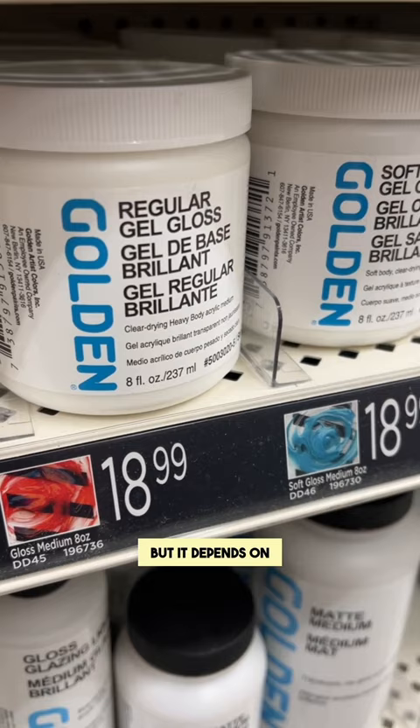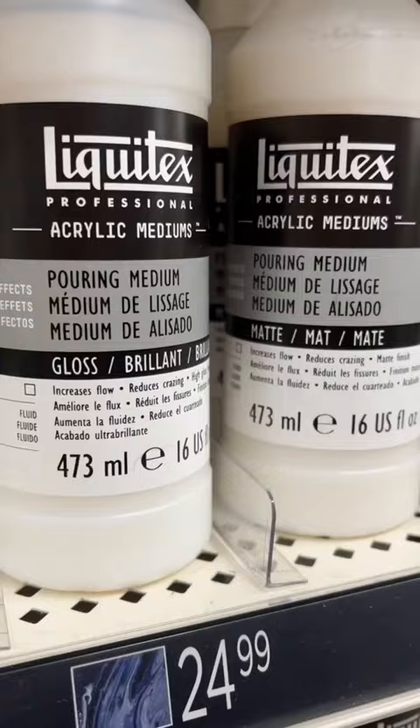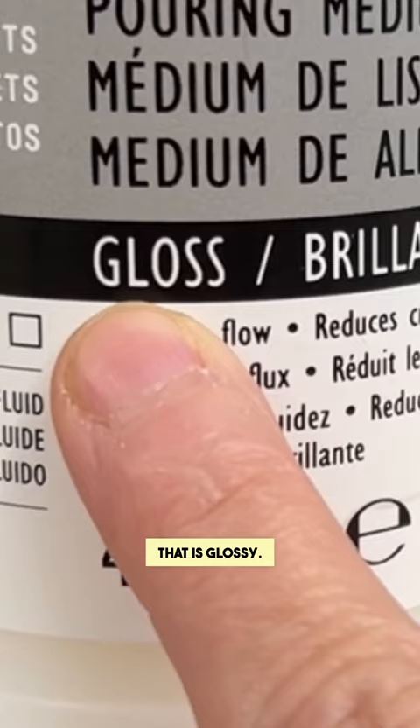But it depends on the type of painter you are. I don't like those heavy gel matte mediums because I like to paint really thin. It's really important to note something that is matte versus something that is glossy. I don't really like the glossy ones, mostly because they're really hard to photograph.